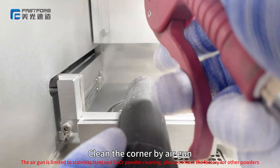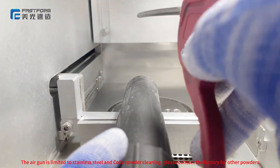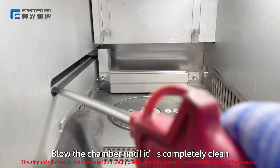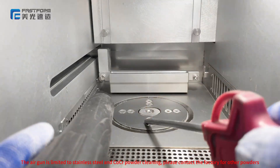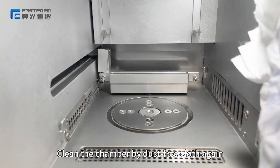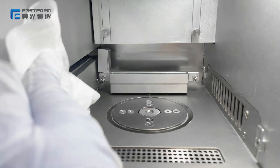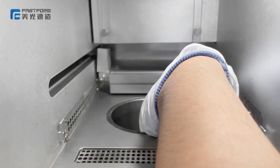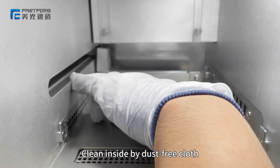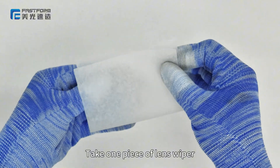Clean the corners with a gun. Load the chamber until it is completely clean. Clean the chamber with a dusting cloth again. Move the platform down to the bottom. Clean the inside with a dusting cloth.